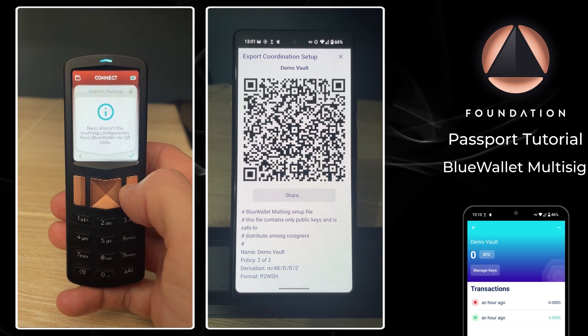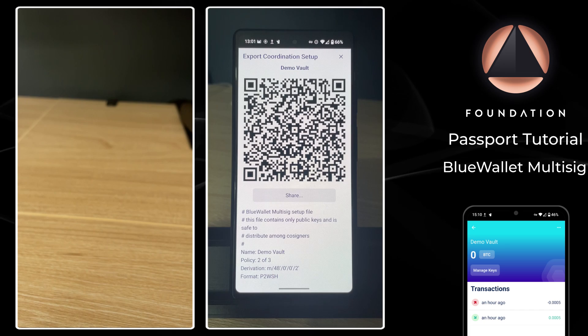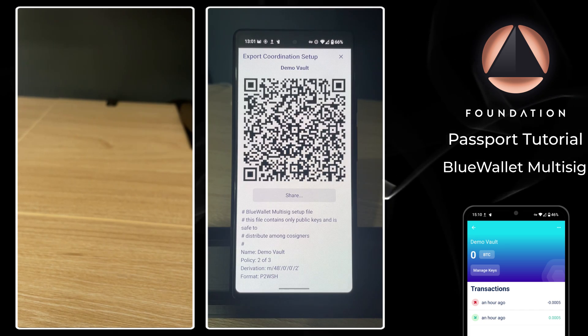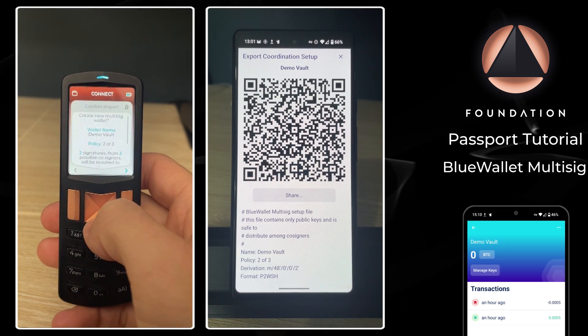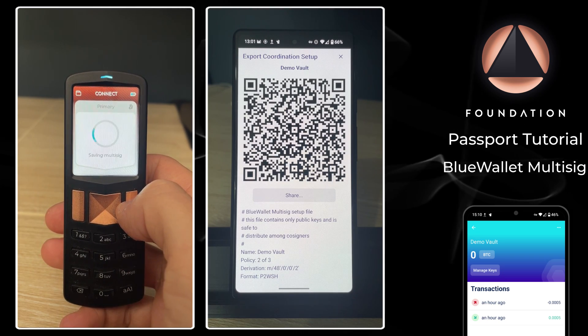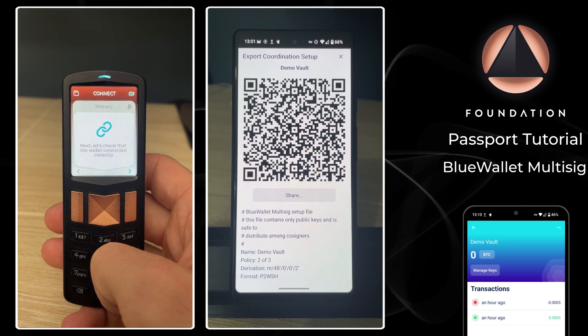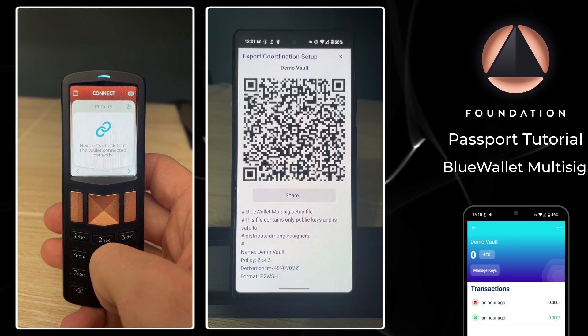That will show me the multi-sig vault configuration information that each device now wants to scan. For the first Passport, I move forward to the next screen, the camera will open, and I just need to scan the QR code BlueWallet is displaying. Passport will then read back all of the information contained within the multi-sig configuration file and save it to the device. Let's repeat that for Passport number two.